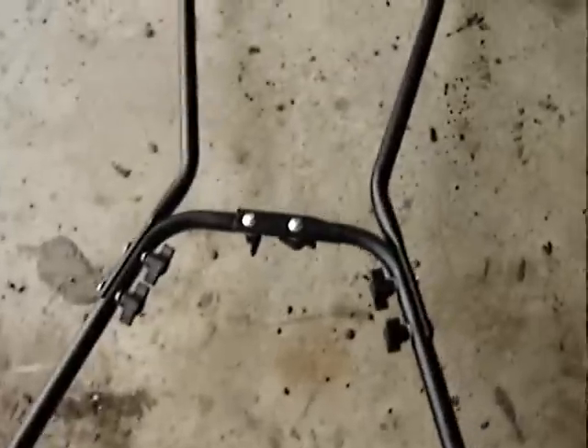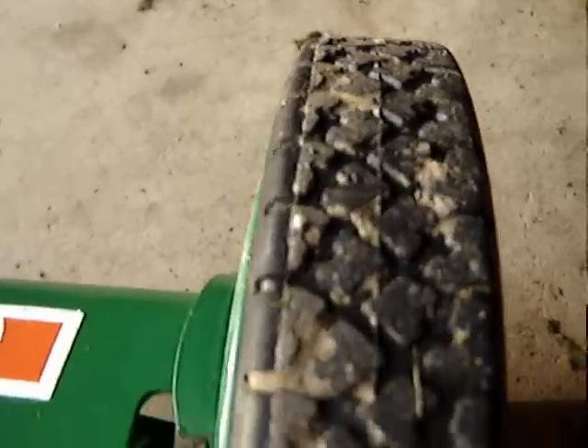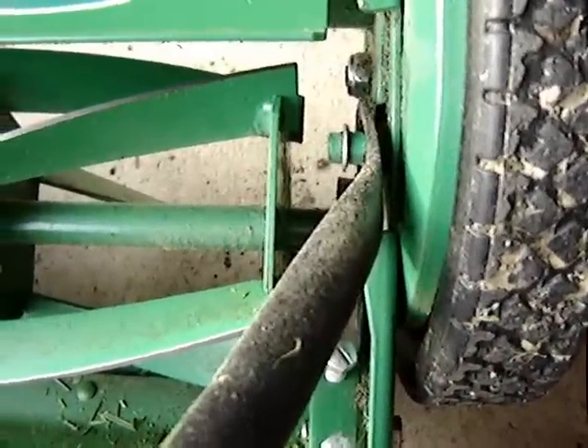A mowing tip: with a reel mower you do have to overlap your rows. With a regular rotary mower you can pretty much follow your own wheel tracks because the blade is round and extends beyond the wheels. With a reel mower you can't, because the wheel is almost two inches away from where the cutting edge is. So you have to overlap your rows from where your wheel tracks are.